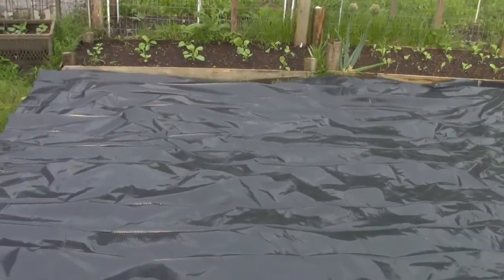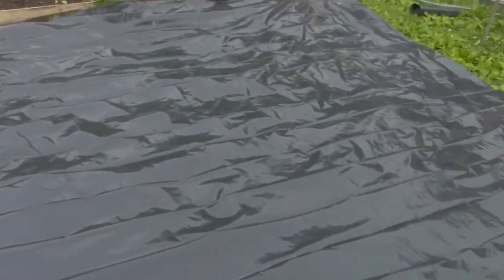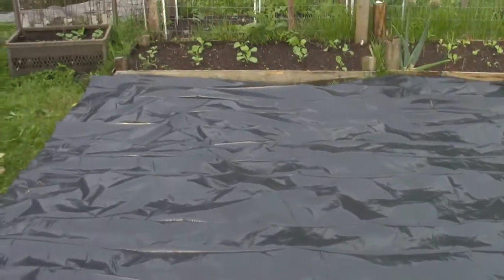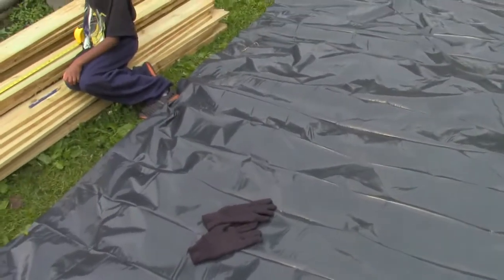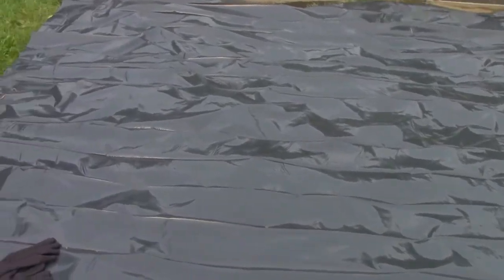Shalom, it's me again. Right here I just wanted to explain what we're doing with this big piece of plastic. We're about to do some more raised beds — I think we're going to fit about four in this area here and maybe two in another area. What we're doing right now is we're laying the plastic down because we like to build our raised beds on top of plastic.